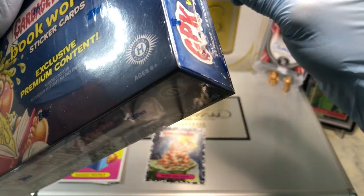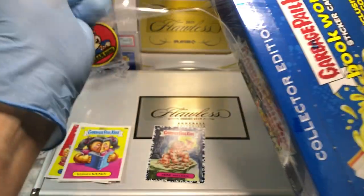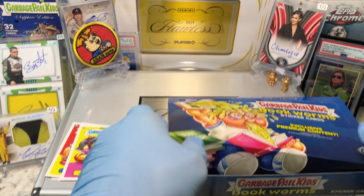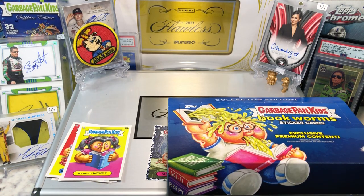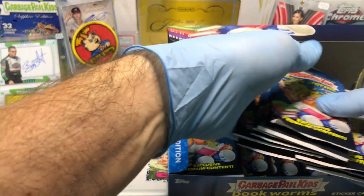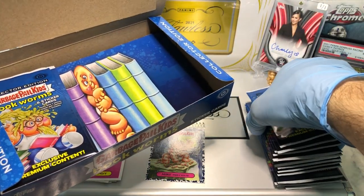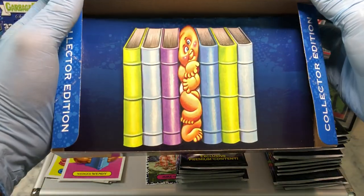I didn't want to shortchange you guys — sorry about that. Someone noticed that was only 23 packs, so my bad. I wouldn't do y'all like that. Let's see what our patch card is — New Wave Dave. Nice, I'll take a New Wave Dave. We'll make sure we get all the packs out of here this time. I picked up the box when I was about ready to switch it out for a different box and realized there was something still in there.